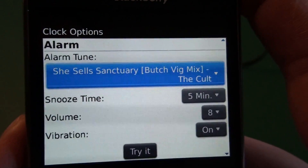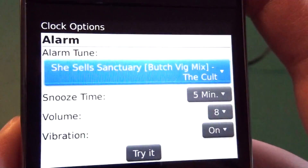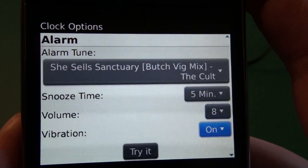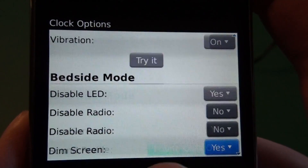Here you have your alarm settings, so if you want to use the alarm with the clock, you can choose any ringtone that you have on the device. You can set the snooze time — this is how long the alarm will stay off before it rings again when you hit the snooze button — volume and vibration, and then you can try it there to test it out.